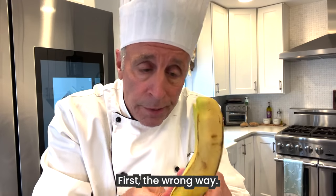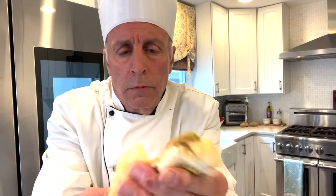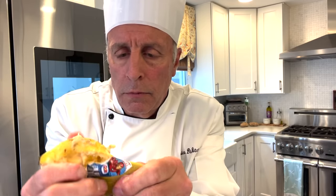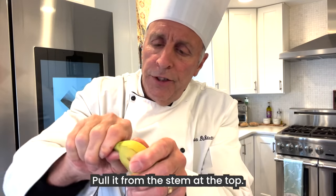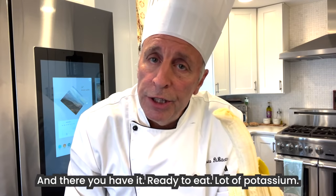First, the wrong way. And now, the correct way — pull it from the stem at the top. You can pull it down on each side. And there you have it, ready to eat. A lot of potassium.